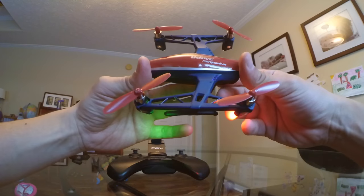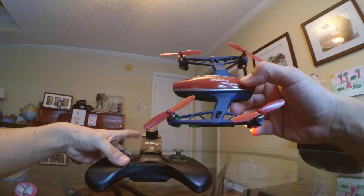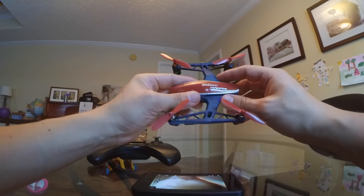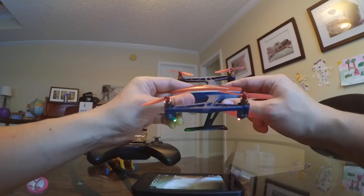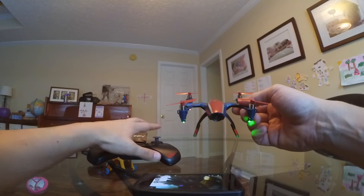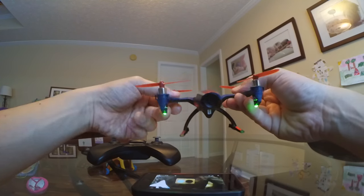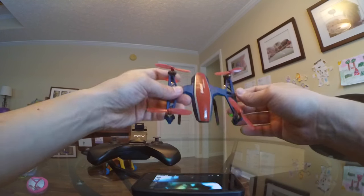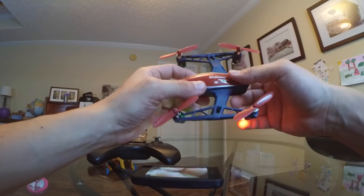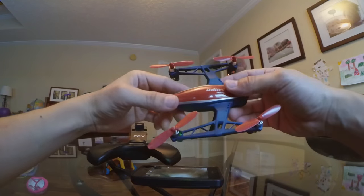Headless mode works here with the UDI RC Pear Green — it's definitely a feature that works. Check out the other video I made about general flying if you have any questions about what does what with the remote. I hope you enjoyed this FPV video. I appreciate you guys watching — make sure to subscribe to the channel, like my Facebook page, and I'll be posting updates on Facebook and Instagram. Thanks again for watching. Bye-bye.